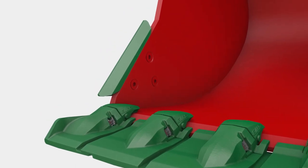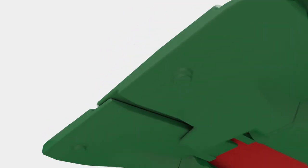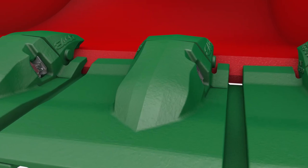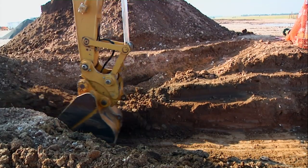Engineered to outlast with reinforced corners and protection across the entire lip to extend the service life of your bucket, providing an uninterrupted material path all the way into the bucket for less spillage and cleaner cutting and grating.